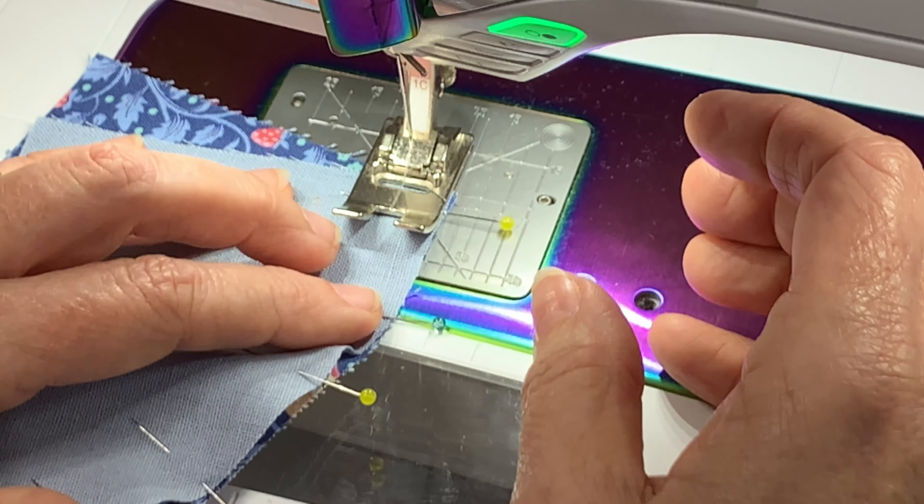We're going to do exactly the same on the other side. Fold that over, finger press. Remember we're matching the straight edge — finger press, find your center, pin in the middle, and then pin either end. Then add pins in the middle, giving it a little pull — not stretching it, just pulling it taut so you can get that seam nice and flat. You might need to maneuver it around a little bit.